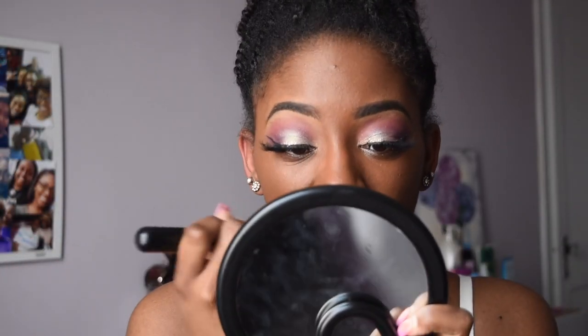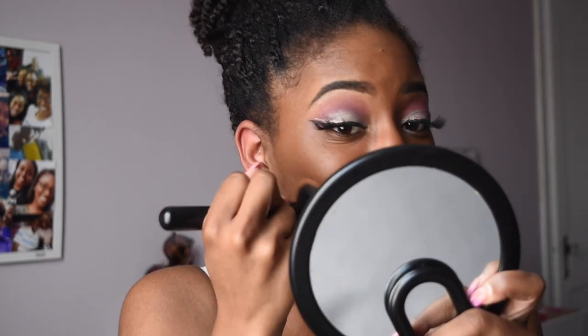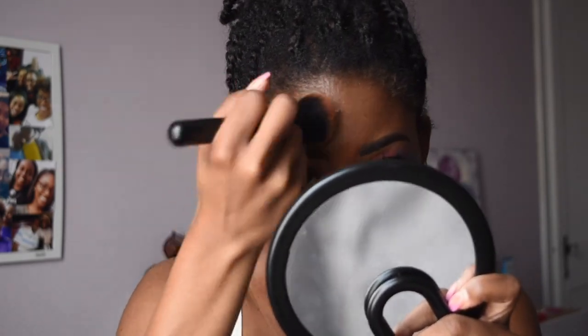Happy Easter, happy Resurrection Sunday to everybody! This is the day that Jesus resurrected from the grave with all power in his hands. He took the keys back from hell and now we have a chance of eternal life. I'm grateful to Jesus — thank God for Jesus! Hey guys, welcome back to my channel, Sarah Marguerite.